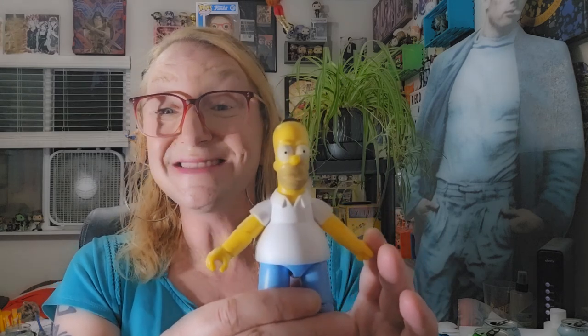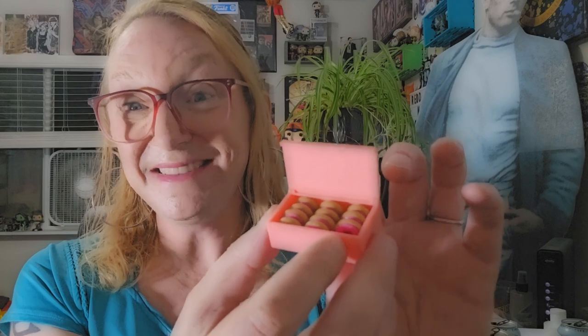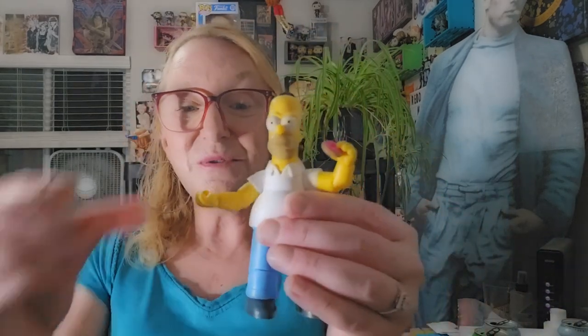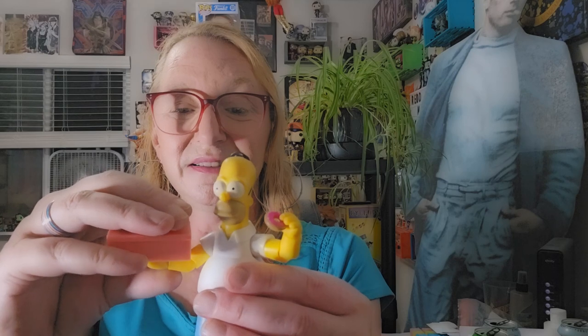Now let's move on to Homer's accessories. Here is a box, and it is filled with donuts — minus one. And guess where that donut is? It is already almost half eaten. This is pretty exciting if you're a Simpsons fan. You can actually place the half eaten donut in Homer's hand, which is awesome. And the box shows that the donut box is displayed on his arm.